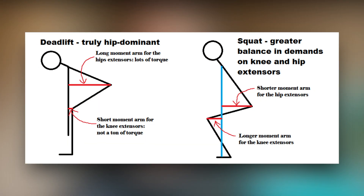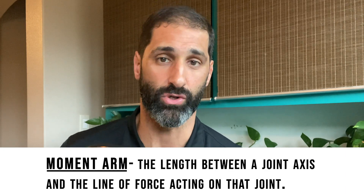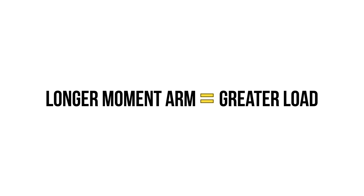When you look at the difference between the two exercises, you can see that the deadlift puts more emphasis on the hip extension musculature, while the squat puts more emphasis on the knee extension musculature, due to the different moment arm of each exercise. A moment arm is simply the length between a joint axis and the line of force acting on the joint — the longer the moment arm, the more load will be applied to the joint axis through leverage.